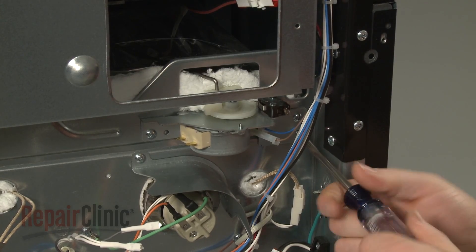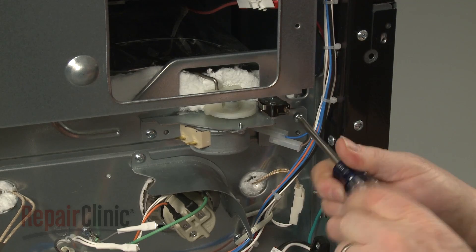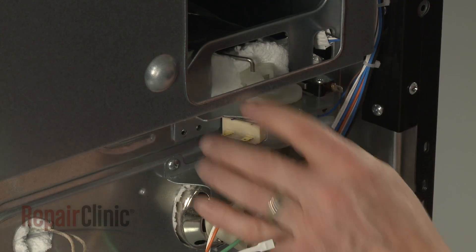Unthread the mounting screws securing the door lock motor assembly. Detach the old assembly from the actuator rod.